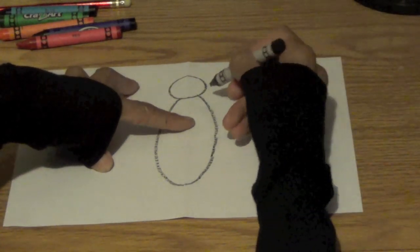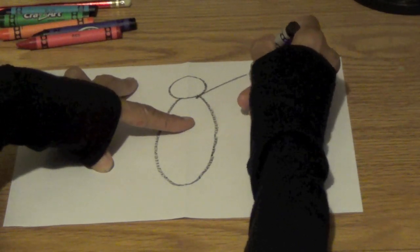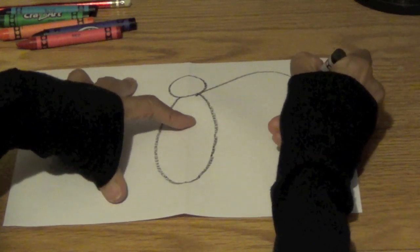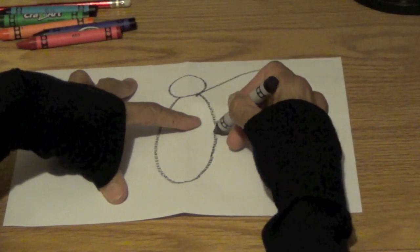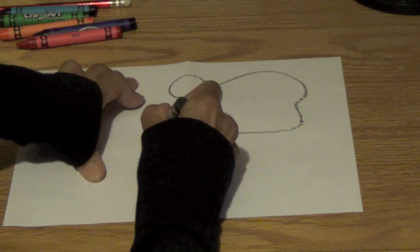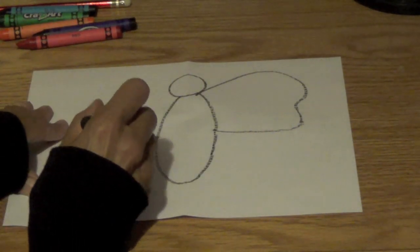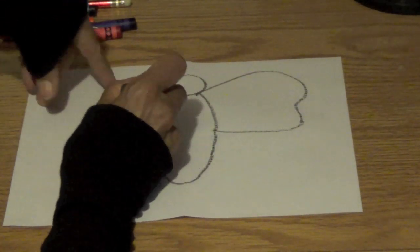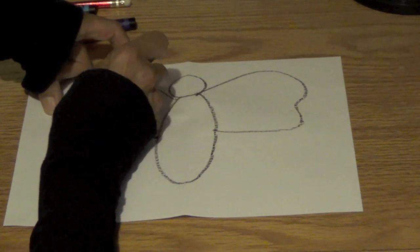So we are going to draw one wing over here. Start right here. I'm going to try to take it halfway to the body right there. Now I'm going to come over here and make a circle there so I know that's where I'm going to stop my other wing, because it has to be exactly like this side. So I'm going to come up here and try my best to make it exactly like that side.